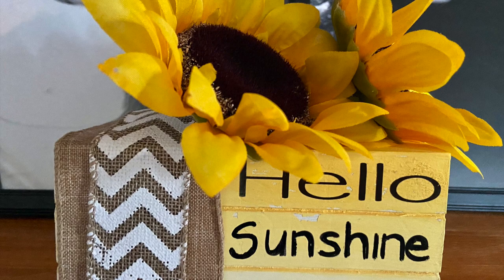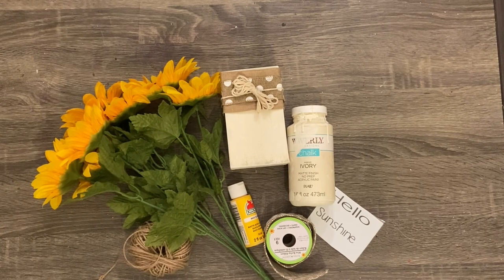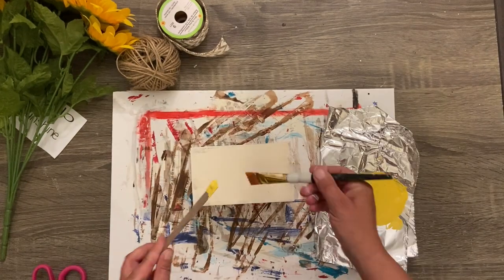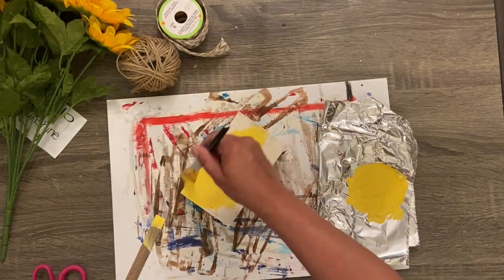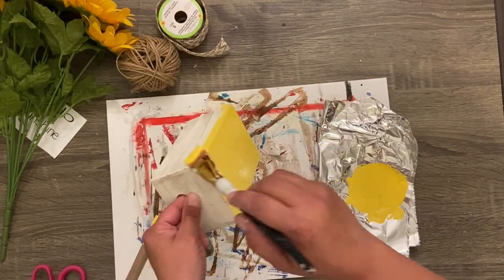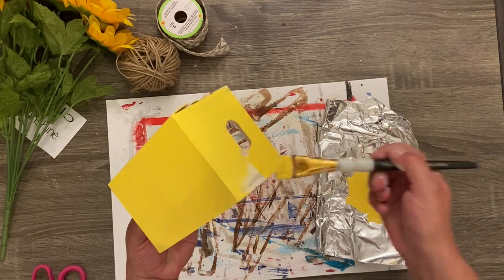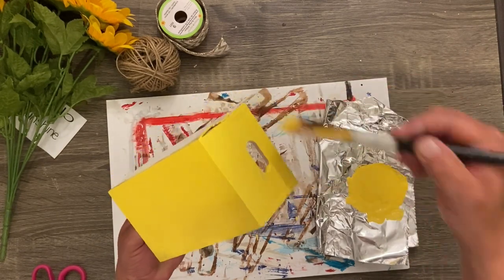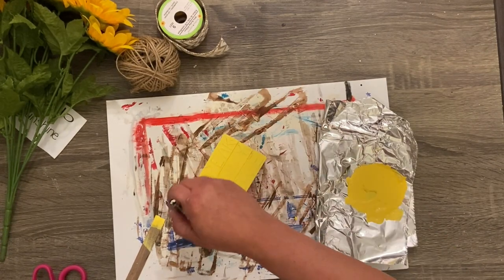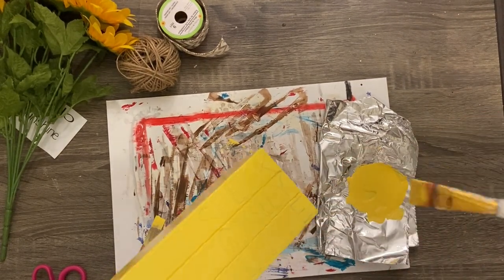Project number four is this super easy faux book stack. I'm reusing a little wooden crate from the Dollar Tree that I made a while back — I'll link it above. I'm taking some yellow paint — I believe this is Sunny Day from Apple Barrel — and giving the entire crate a couple coats. I go back and add a little bit of an ombre effect, which really set it off and made it look great.